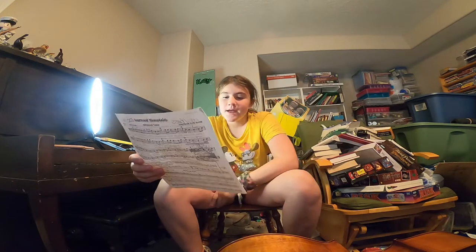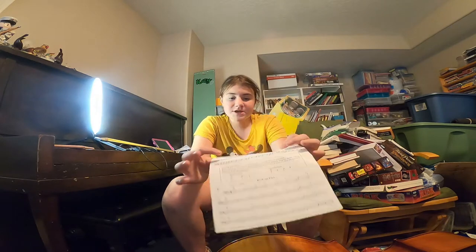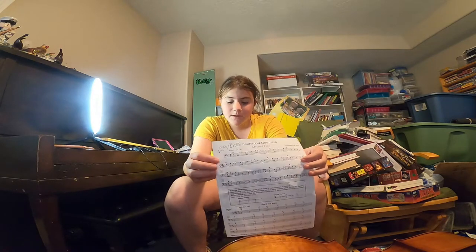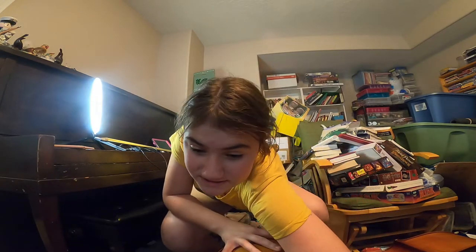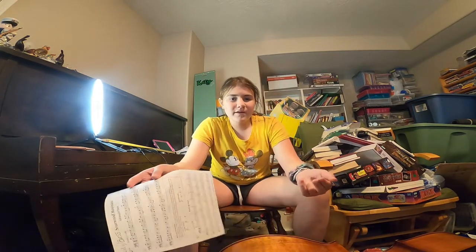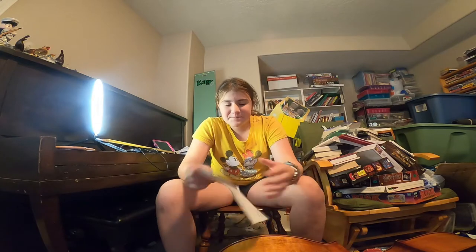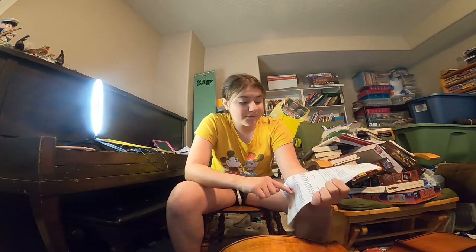It's called Sowerwood Mountain. Fun fact about the song: it has an advanced side, which isn't so advanced — I played this in fourth grade. It's not as advanced as the stuff in my school's advanced, but it was advanced for elementary school. So it has an advanced tune and a basic tune. I am doing the basic tune today.